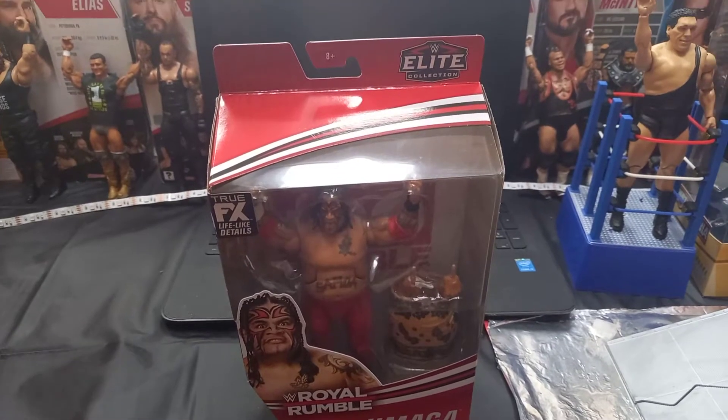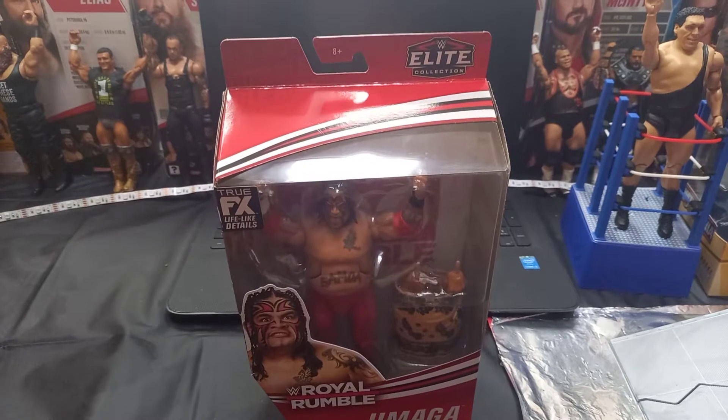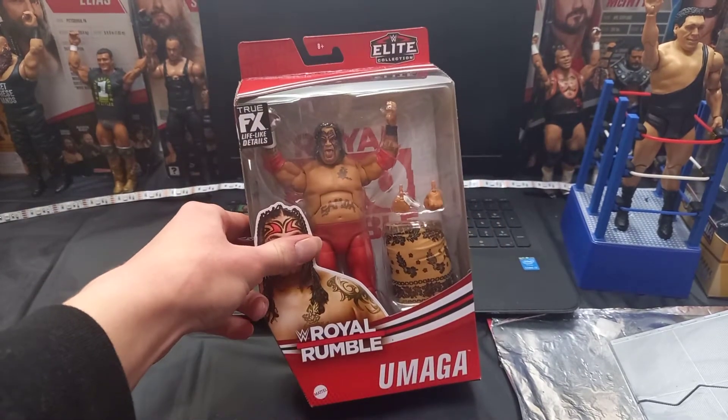What's up? Welcome back to my Phenomenal Figures. In this video today guys, we have a WWE Royal Rumble Umaga unboxing.